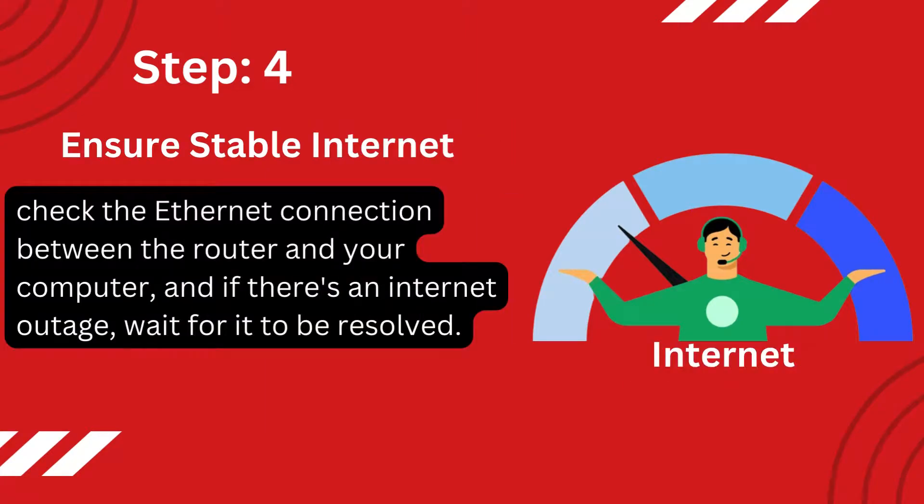Step 4: Ensure Stable Internet. Check the Ethernet connection between the router and your computer, and if there's an internet outage, wait for it to be resolved.